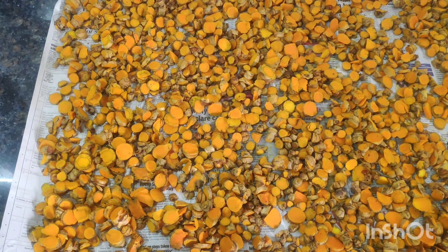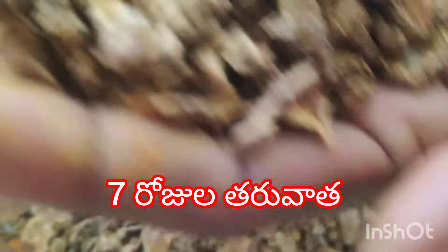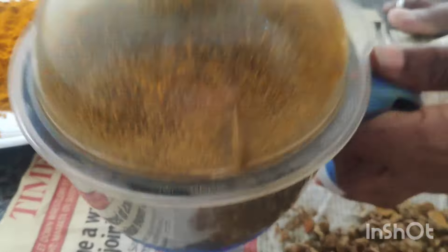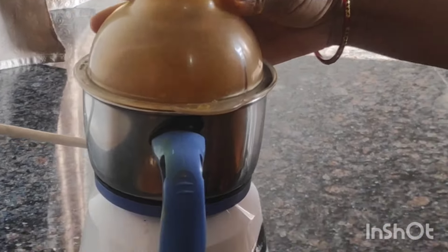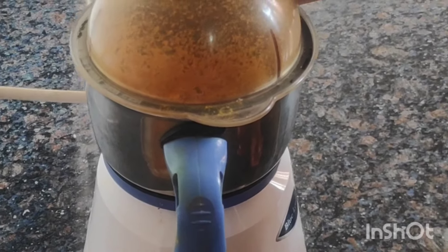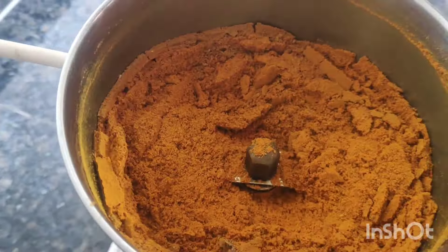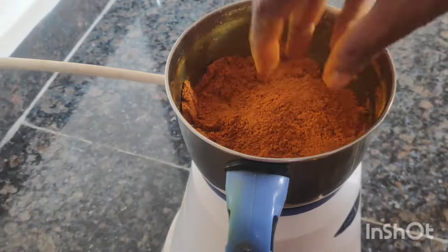We will try a little bit hard. I will mix it up with a mixi grinder. So this should be done with a mixi grinder. We will put it in the mixi grinder with an adder powder.